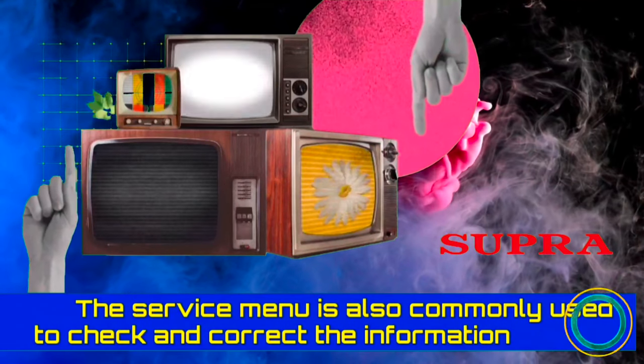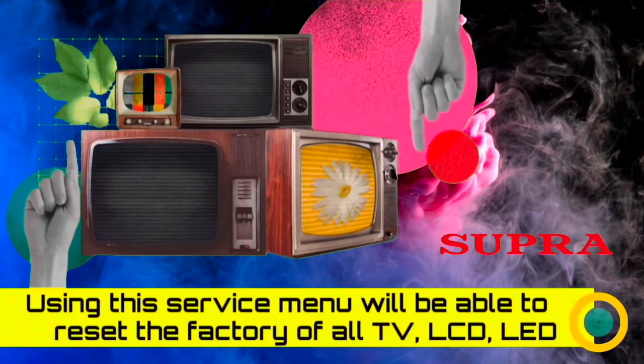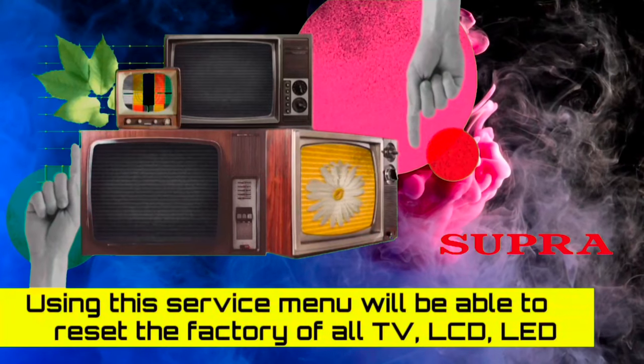These allow you to make major changes to the default values set in your Supra LED TV. Use the service menu with extreme caution and be thoroughly familiar with it. Our channel will not be responsible for any kind of error.